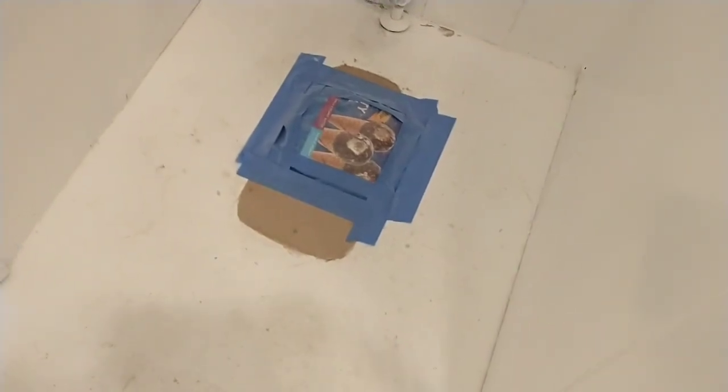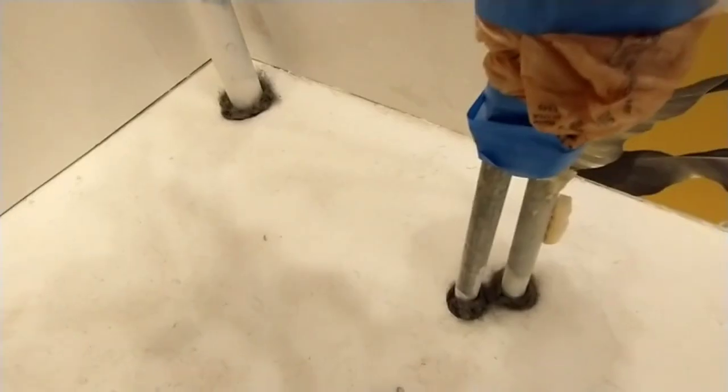I'm going to pull this covering up and paint some Kilz around the toilet. Plumbing openings filled with steel wool.